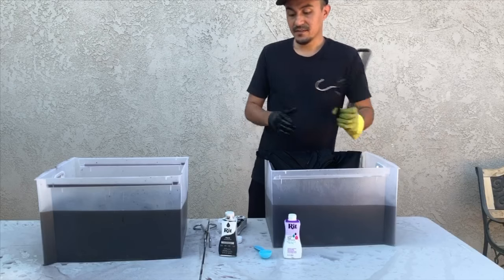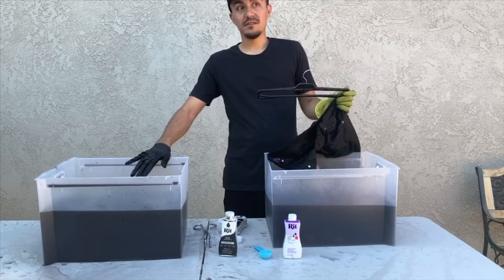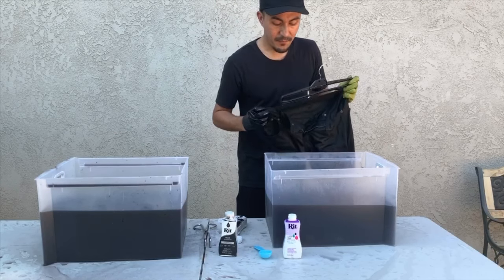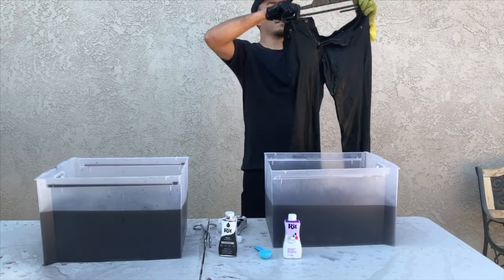If you're dyeing silk, wool, or nylon, you don't need to do this. You would use vinegar instead of salt — a cup of vinegar instead of salt. Now I'm going to let my pants dry and probably wear them. Thank you for watching.